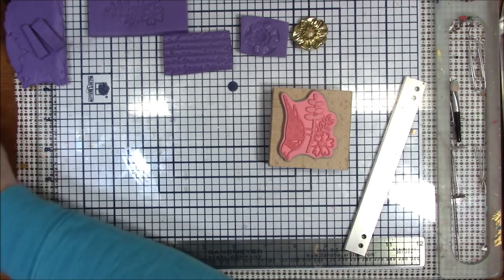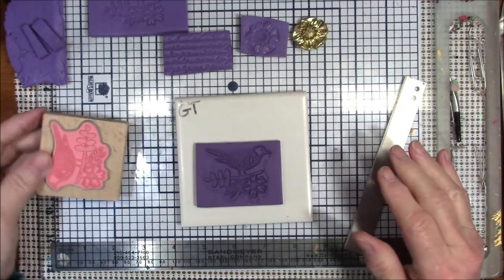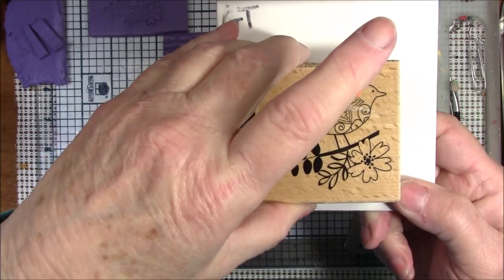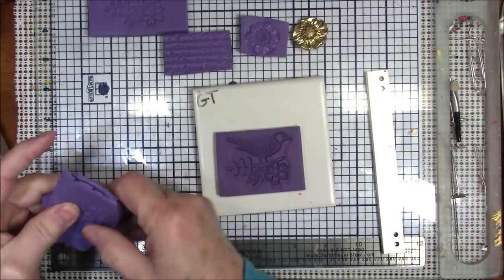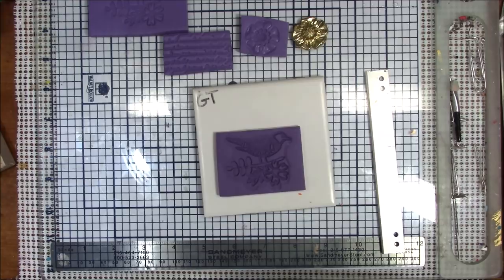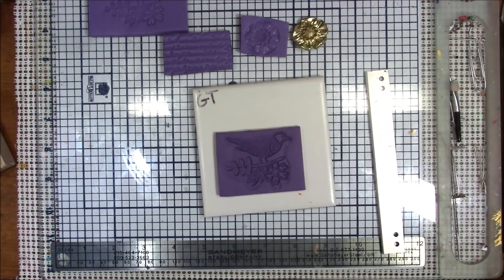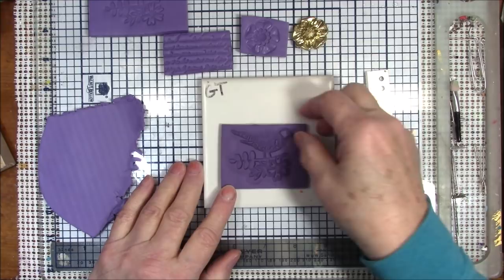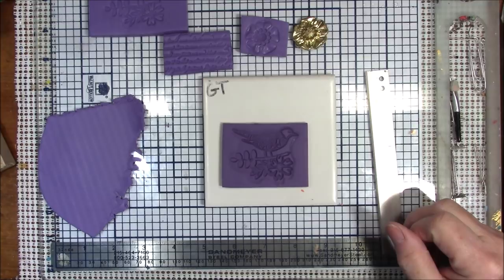For the sake of time I've already baked one. This one has been baked. Just to show you how this works - this is a bird and it's in the same direction as the stamp, but the bird and everything is going in. I'll use the same color clay since I've got it here and it's already conditioned. Before you start, you need to dust the mold with cornstarch or spray it with water.